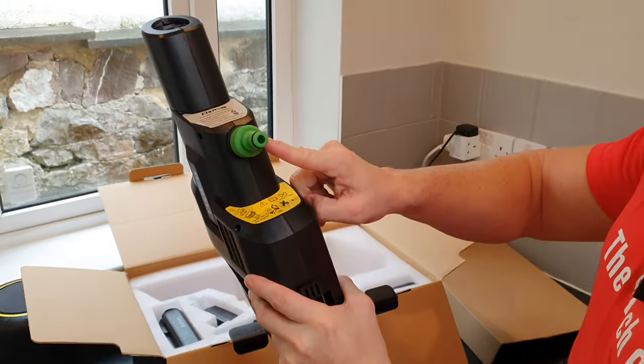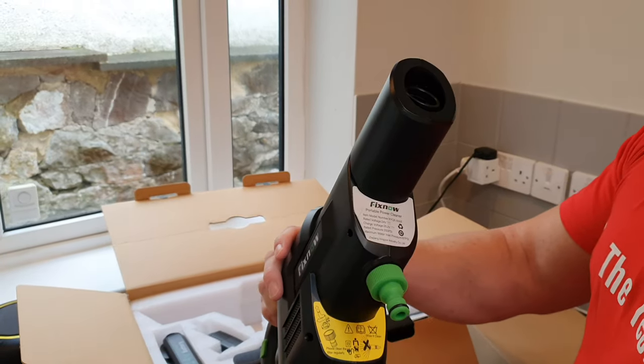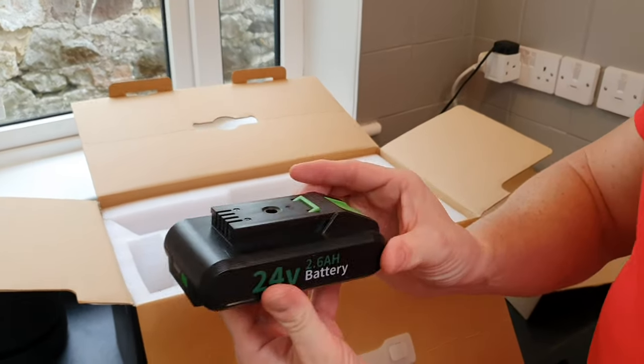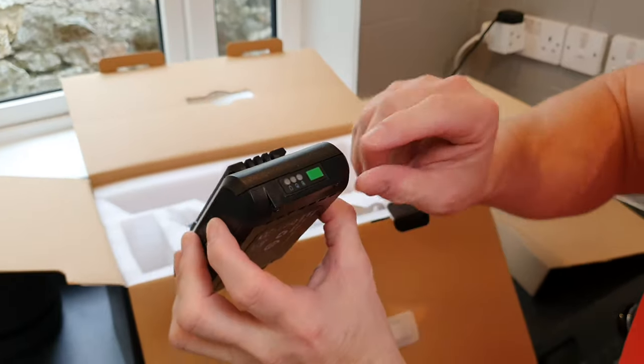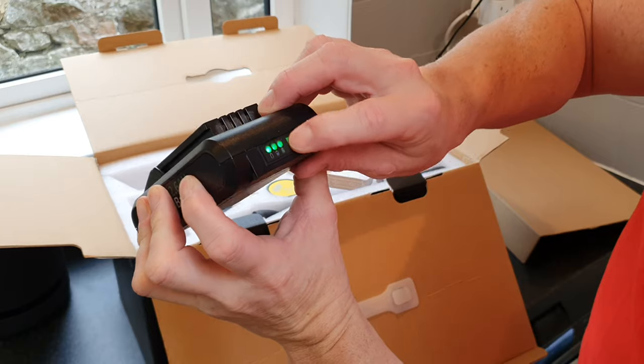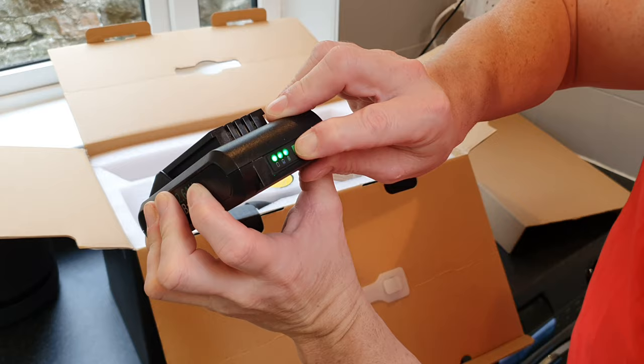There's an input for the water supply and a connection on the bottom for the battery. Speaking of batteries, here's the battery — press the button and we get an indication of what battery percentage we have remaining.